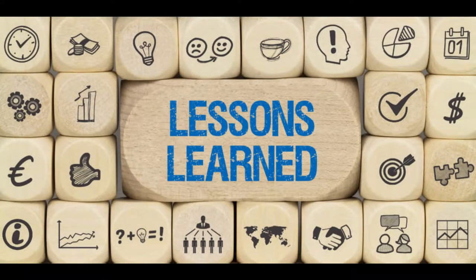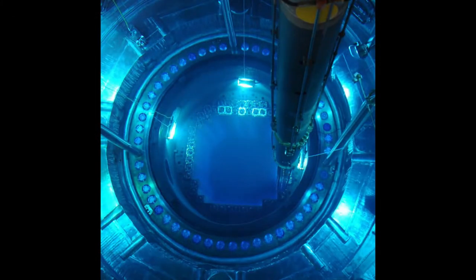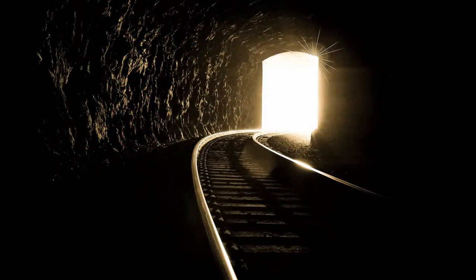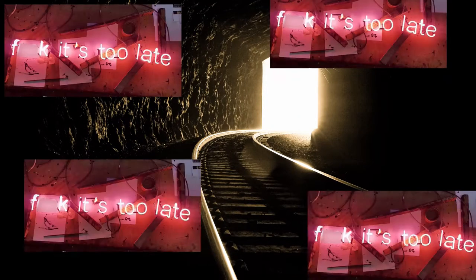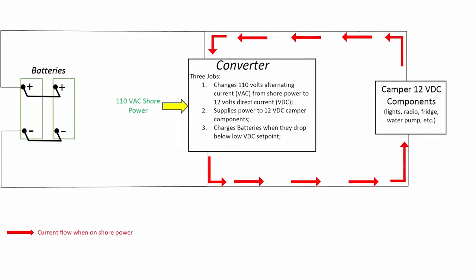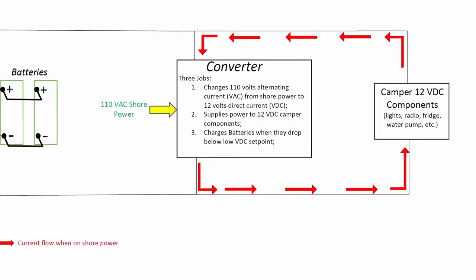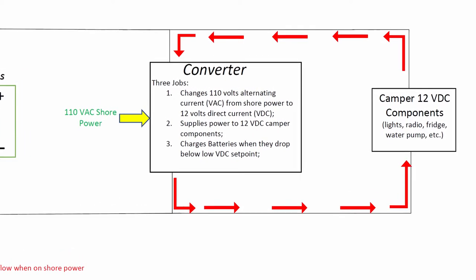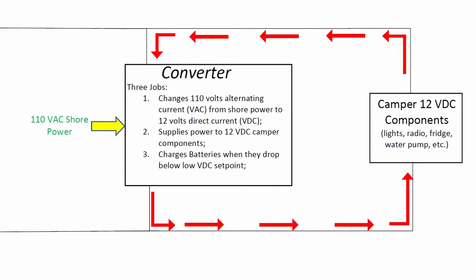The situation we found ourselves in is embarrassing considering my education and training as a nuclear engineer. It's something I should have seen coming, but I failed to recognize the seriousness of our situation until it was too late. I basically allowed the camper's converter — the system that changes 110 volts AC from shore power into 12 volts DC — to destroy two perfectly good batteries.